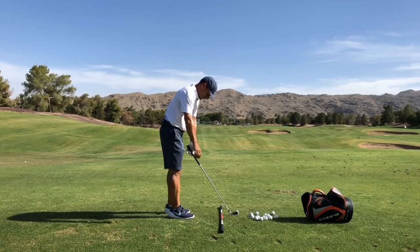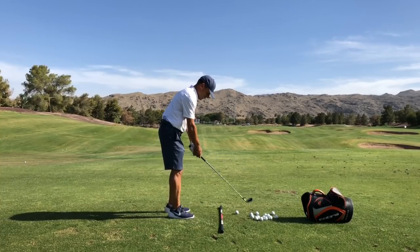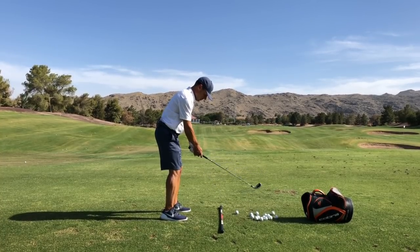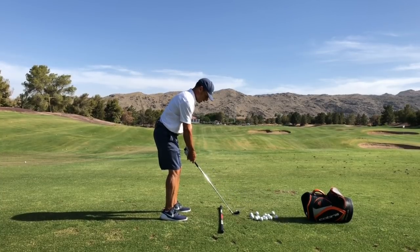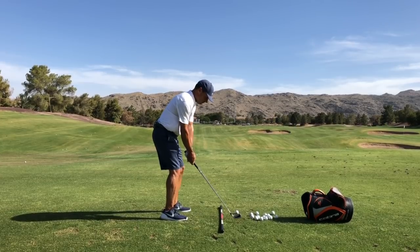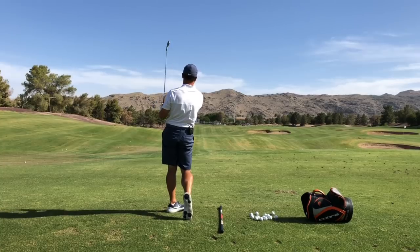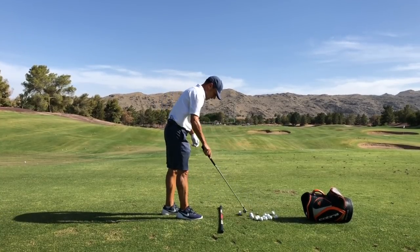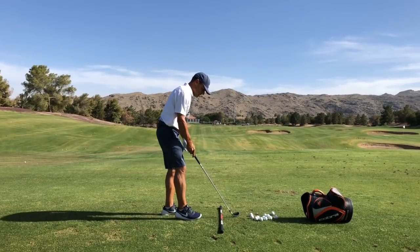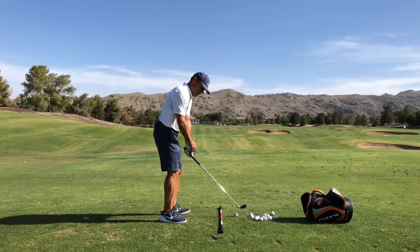It's got a little bit of challenge — you gotta have some awareness and rhythm in how you deliver this thing into impact, get that leading edge a little bit lower. It's interesting how someone's intent will change pretty quickly when they have this club in hand.